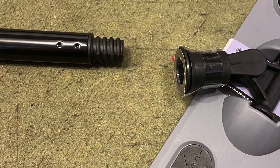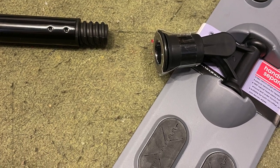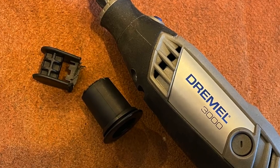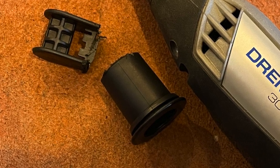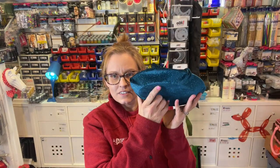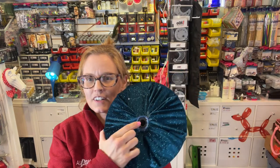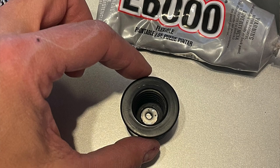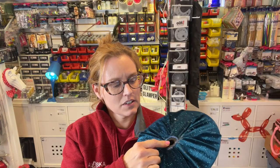And then I bought the little Swiffer-type pad. I only bought it for the part that the handle threads into. I cut that off and got rid of the rest because I didn't need it. And I bought a pie tin. What I did is I put that piece I cut off of the Swiffer pad base in the pie tin and glued it into the base of the tin.